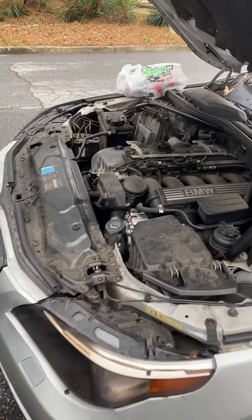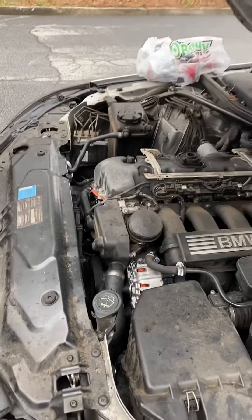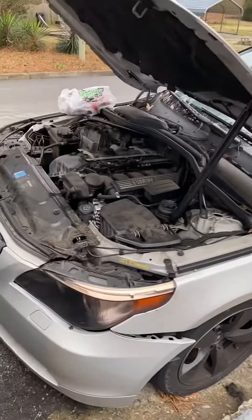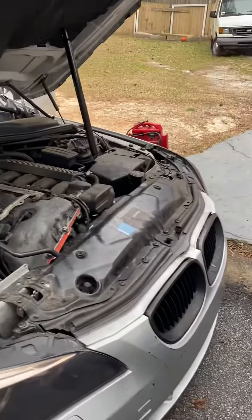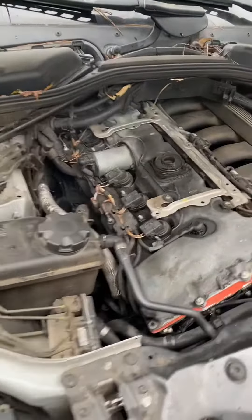That belt was the toughest one, I swear to God. That belt was OG on me. But BMW's all day. Got your back, 100. This thing is running. I handled this. I'm the best mechanic in the world. Anybody want to come test me, get at me. But we got this thing up and running.